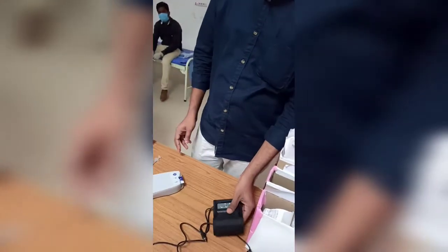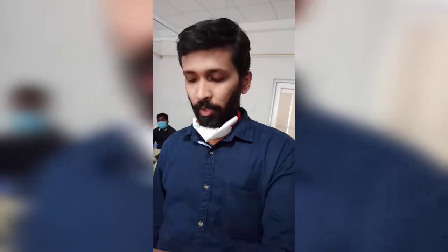Both the cartridge and the reader need to be charged. The reader will stay on standby for 48 hours after a one-hour charge. If you are continuously using the ABG machine, up to 30 ABG samples can be done on a single charge. If used intermittently over 6 hours with samples in between, it will last almost 6 hours. Do not charge for more than one hour.